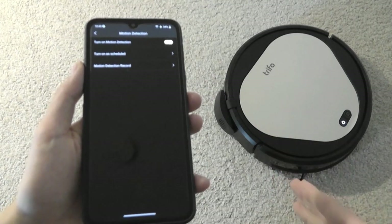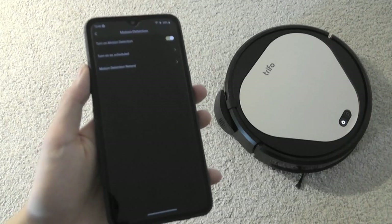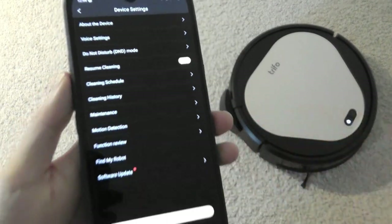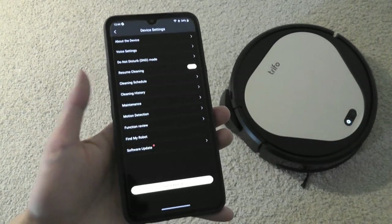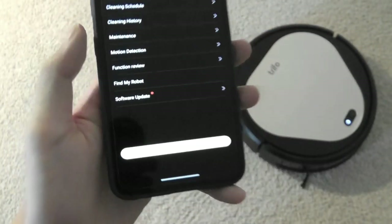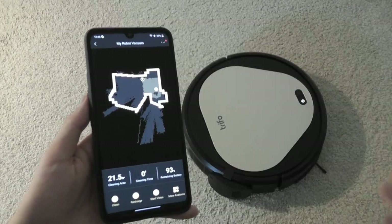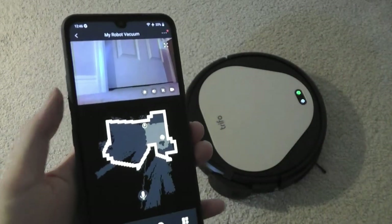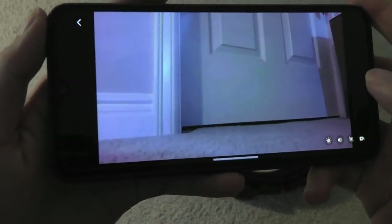The laser pointer points backwards — in the opposite direction from where the robot is moving — so if a cat or animal sees the laser beam, they'll always be behind the robot. However, the laser is controlled manually from the side; you have to tap to turn it on and there's no way to automate it from the app. There's also a find-my-robot feature that prompts it to play a chime so you can locate it if it's behind a sofa or stuck somewhere. You can see what the camera is seeing by tapping start video, and the snippet pops up at the top.